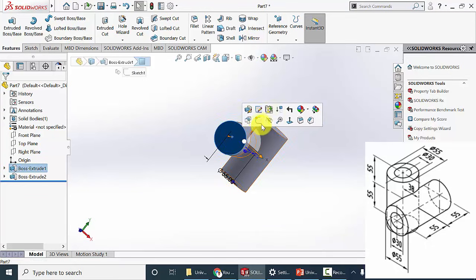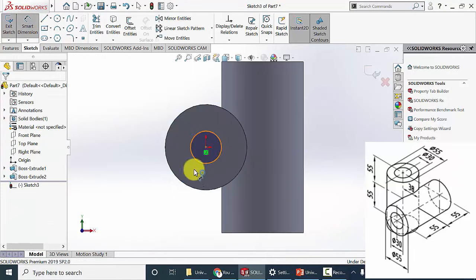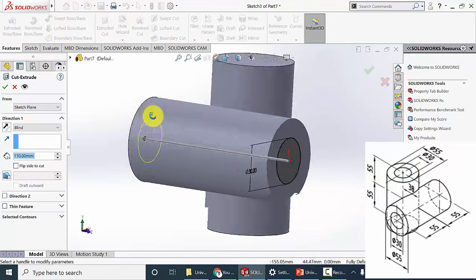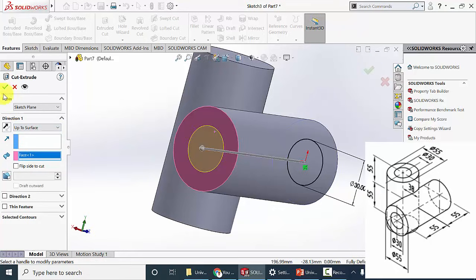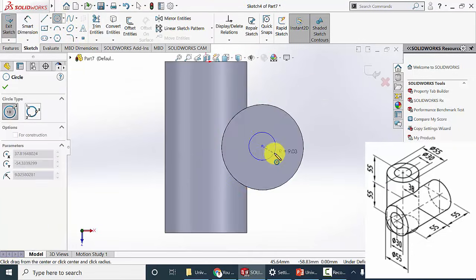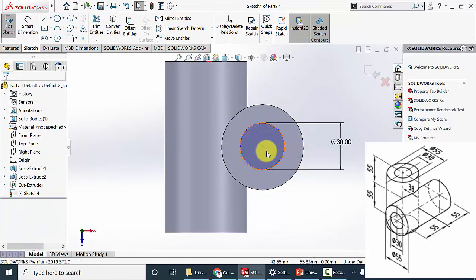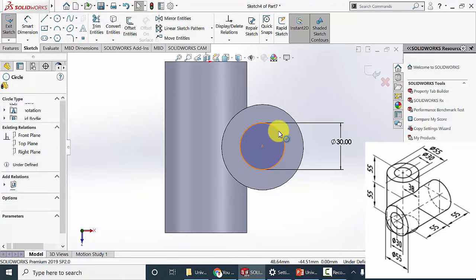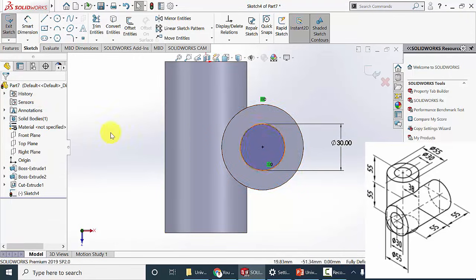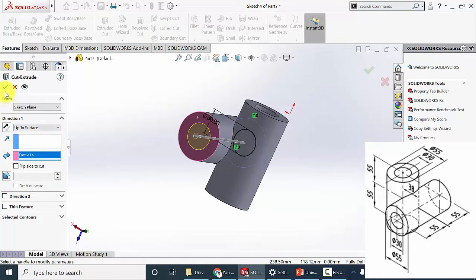Now I am going to put two holes here. Select the surface and click sketch. Draw a circle of diameter 30 mm. Then go to features, click extrude cut, up to surface, and select the surface. Click OK. Similarly, select the sketch, click sketch, draw a circle, and mark the diameter as 30 mm. The circle is not constrained because the center is not specified, so click Ctrl, select the circle and the outer circle, and select concentric. Now it is fully defined — you can see the black lines. Go to features, click extrude cut, up to surface, select the surface, and click OK.